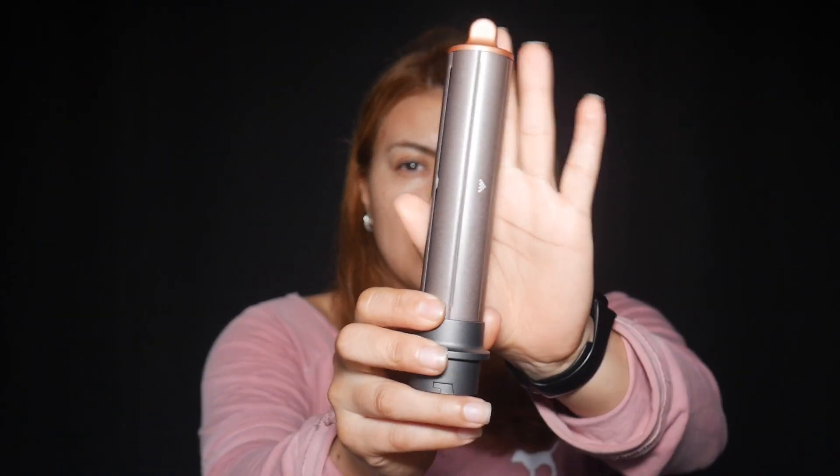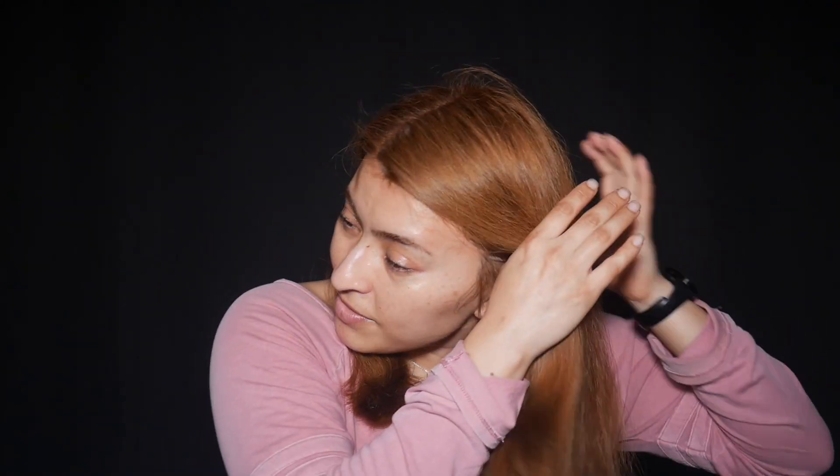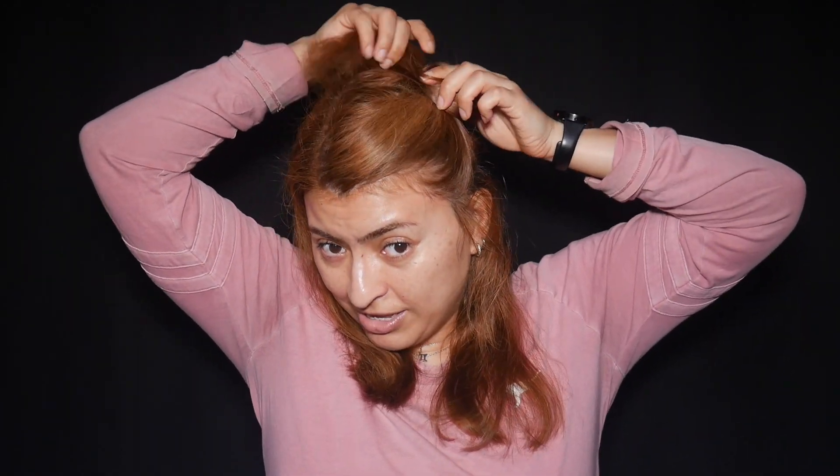We're going to go ahead and detach the dryer and put it back in the case. This one is just like the first version of the Dyson where you have to use two different barrels to get the air to flow in different directions. For this side, I want my hair to flip out this way, so I'm starting with this half first. These little barrels are metal, with arrows facing out, meaning the air goes toward that direction. I'm attaching the barrel now.